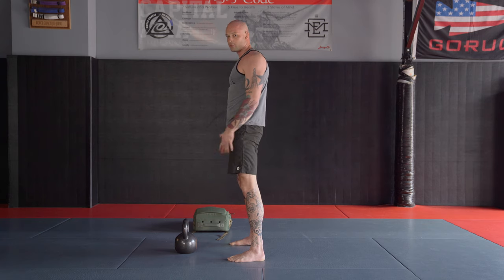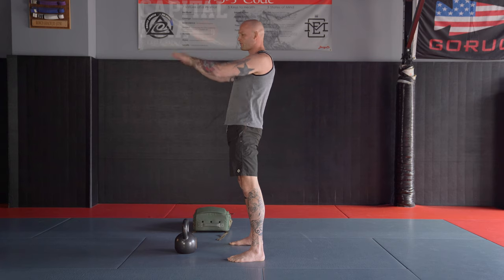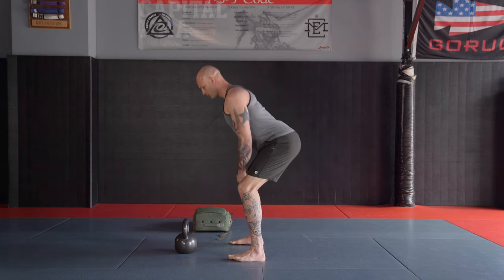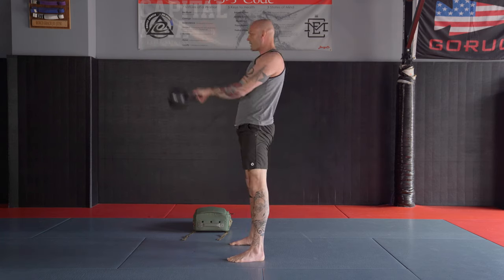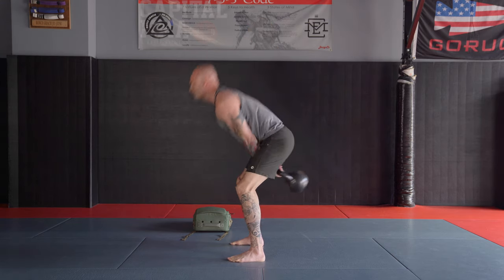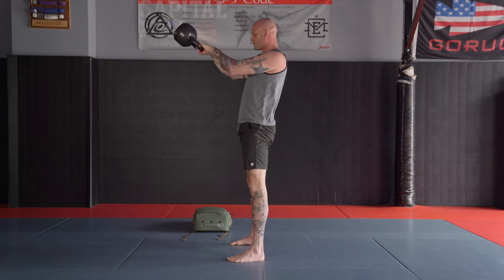I'm letting the momentum of the weight — the momentum from my hips — send the weight out in front of me, right up to about hip height. I'm hinged down, got the weight, drive the weight back, explode with my hips. At the top, my knees, shoulders, and hips should all be lined up nice and straight.